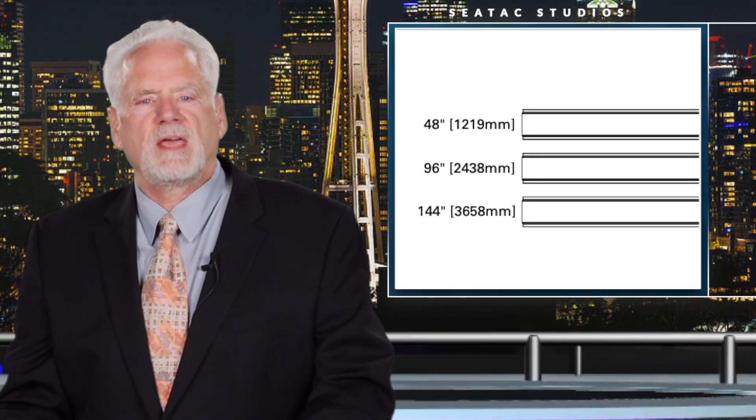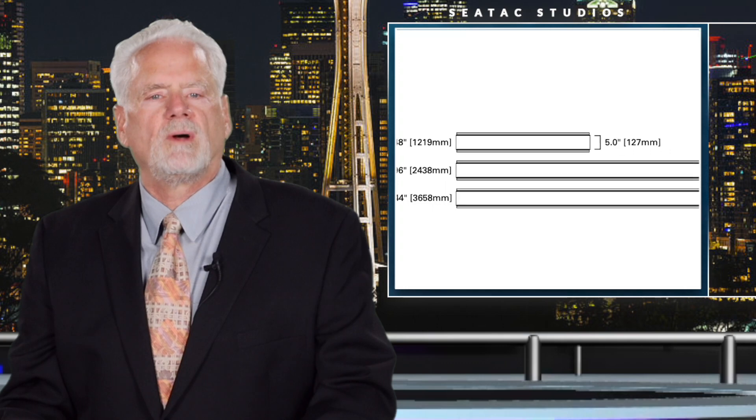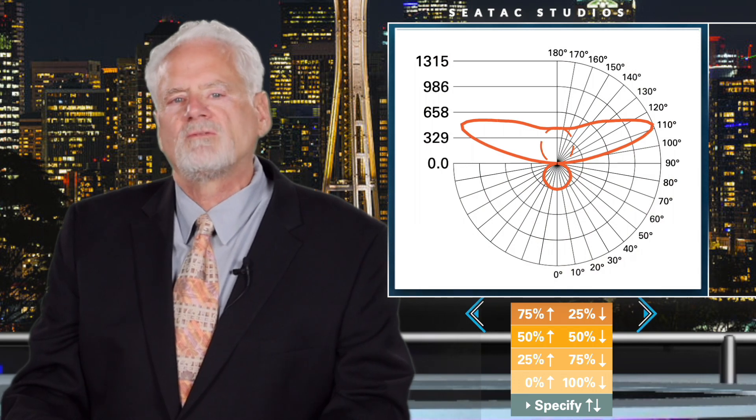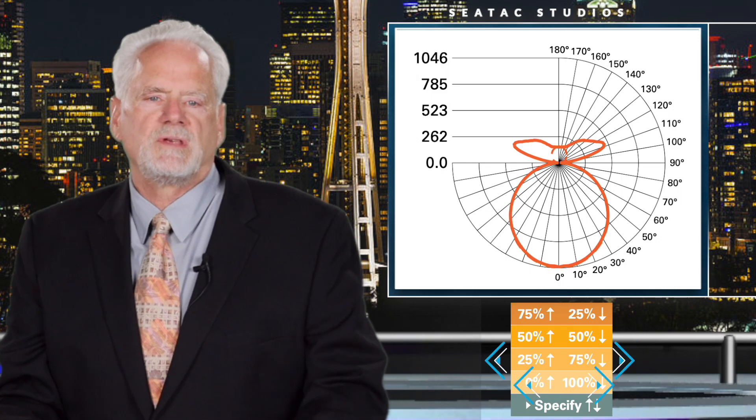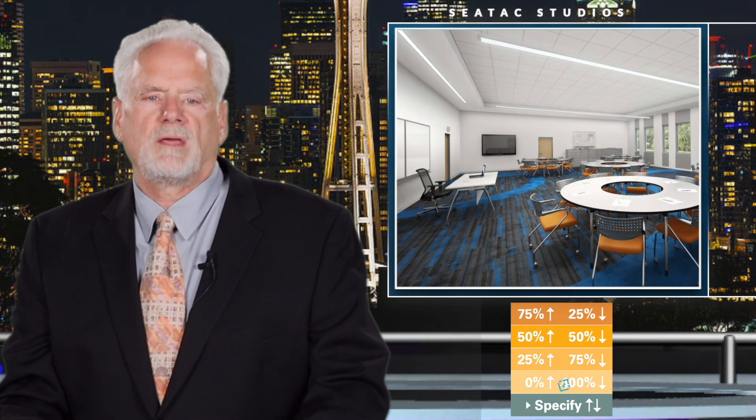The product is available in standard lengths of 4 foot, 8 foot, and 12 foot, and they're configurable to form continuous rows. Distributions include 75-25, 50-50, 25-75, and 100% direct — all standard options.